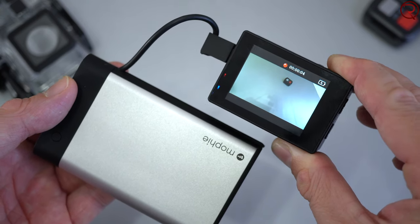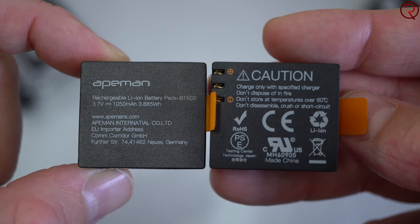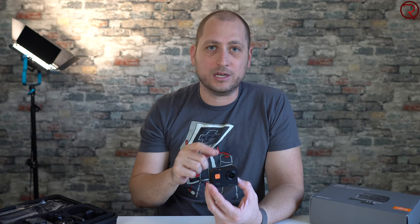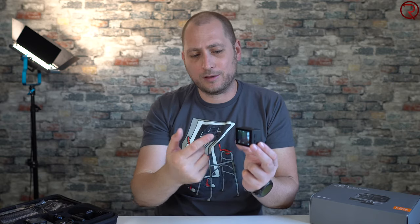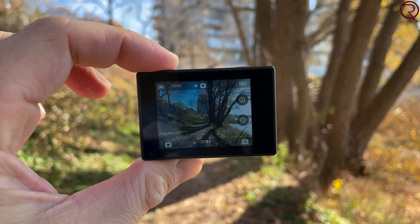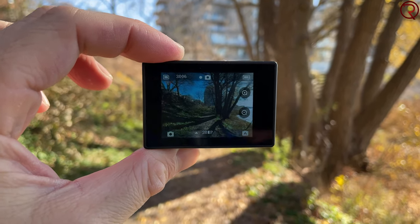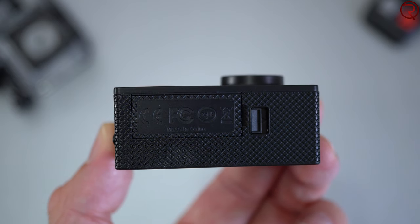Two batteries come with the camera. On one charge you can typically get between 45 and 60 minutes recording in 4K, or about an hour and 10 to an hour and 20 minutes in 1080p, depending on usage. The screen is also a touchscreen, but you cannot control the brightness — what you see is the only brightness level available, though it's good enough for the price.